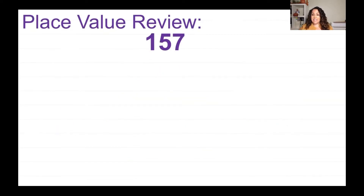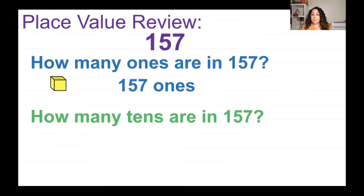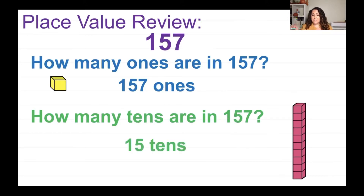Now, how many ones are in 157? The ones are those little yellow things. If you said 157, you're right — you would need 157 of those little cubes to make that number. But how many tens are there in 157? Remember, if I ask the digit in the tens place, it's 5. But I'm asking how many tens are in the whole number. Since 100 equals 10 tens, you would have 10 plus 5 tens, which is 15 tens, and then 7 ones left over.